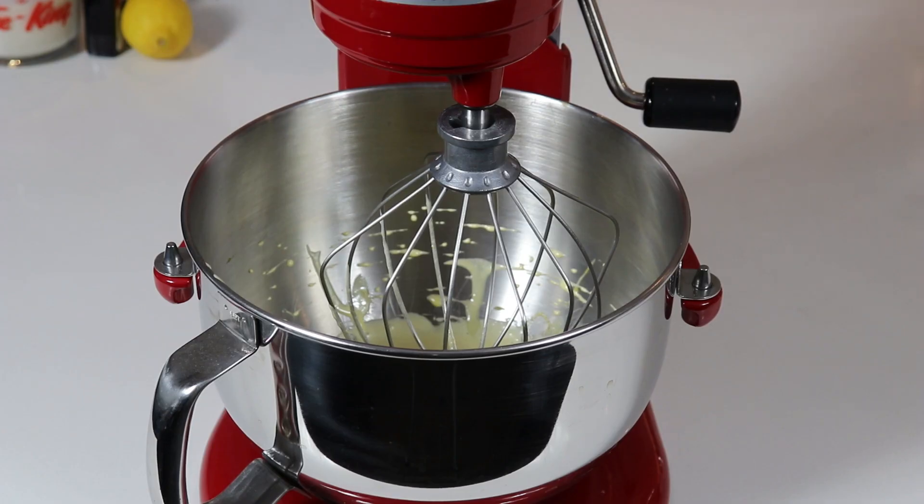Now we are ready to add in our heavy cream and lemon extract. I'll add the extract first, then put the mixer on low speed and slowly incorporate all of the heavy cream. Give it a good whisk, then zest in the lemon and whisk again. Then we will place our mixture on top of the already-baked crust — it doesn't need to be cooled — and bake the lemon bars at 350 degrees Fahrenheit.